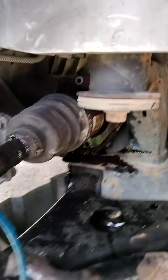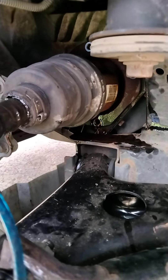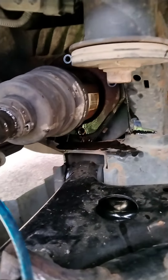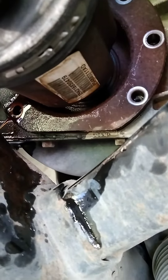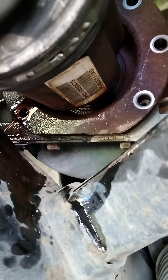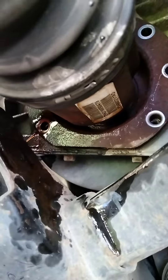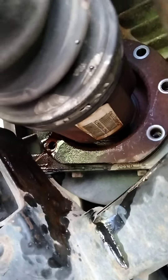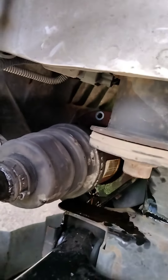The problem I'm having is the other side came out so easy — I took a pry bar in there and it popped right out. This one has a bracket around it, and I cannot get a pry bar down in there at the right angle to pop it out. It's bottoming out all my pry bars and I just can't get any leverage. I've stuck everything I can think of in there.